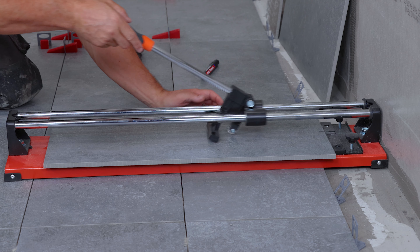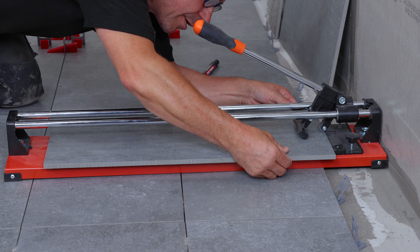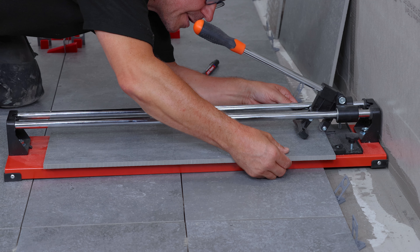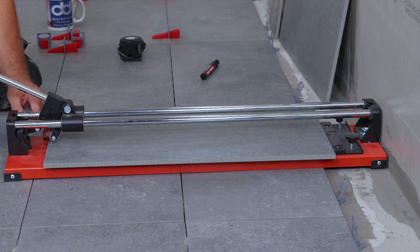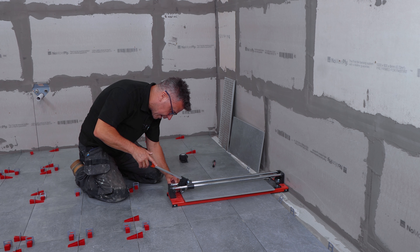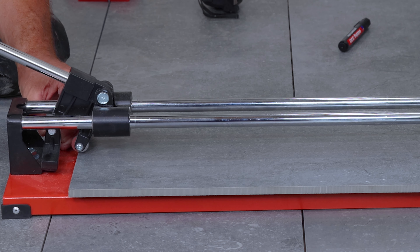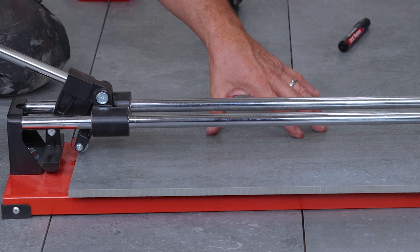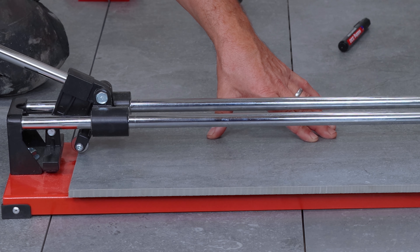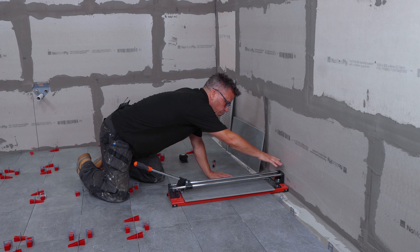Before I score it, I just go across and double check that my blade is touching the mark. Come back again, double check it's still on the mark, and if you're happy with that, I'm going to put a small amount of pressure down onto this arm here. The blade is now touching the top of the tile, starting to press a little bit of pressure, and as I'm pushing down I'm going to score it right the way to the opposite end.